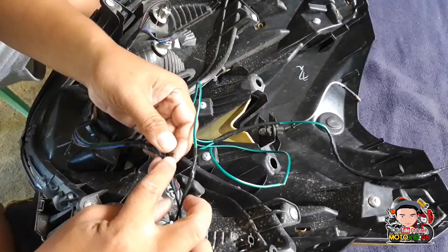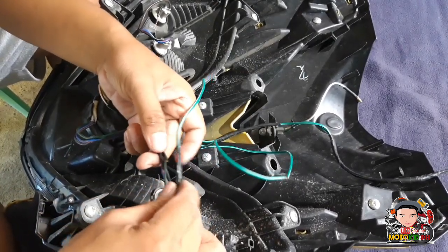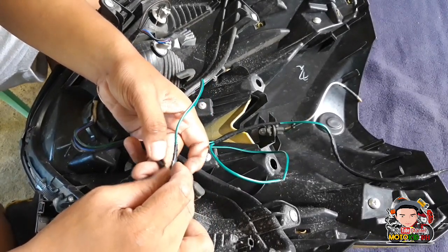Itong black na ito, hayaan nyo lang kasi lalagyan na lang natin sya ng tape mamaya. Diliitin na lang natin yun, lagyan lang natin ng tape. Para pagkaayaw nyo, pwede nyo syang idudugtong. Bumili lang kayo ng connector na ginagamit natin.